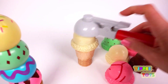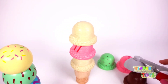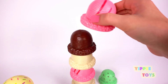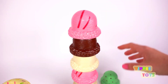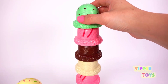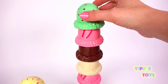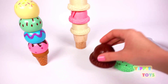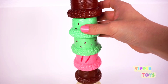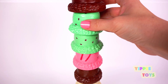Let's try it again. Here we go. One. Two. Three. Four. I'll use my hands. Five. Six. Uh-oh. It's gonna fall. Six. Seven. Eight. Let's put these on top. Whoa. That's a super tall ice cream. See the leaves. Whoa. Watch it fall down.